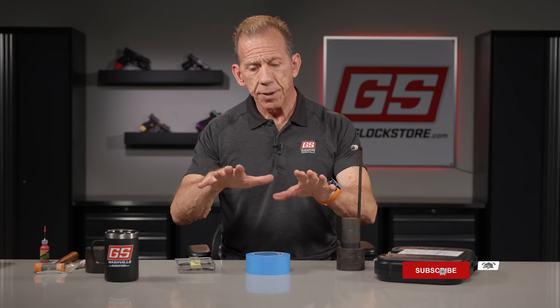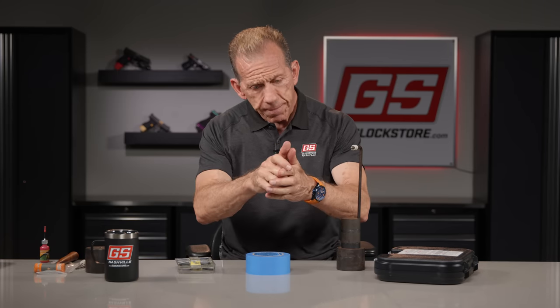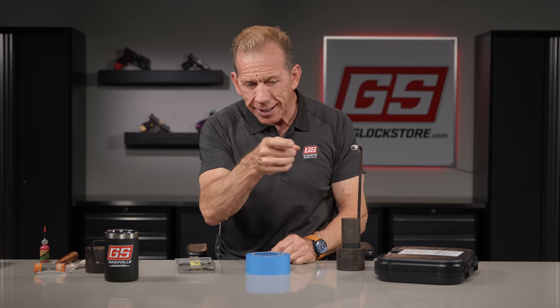Let's talk about trigger pull. Most people are aware that when you're shooting, the lighter the trigger, the better the accuracy. When you squeeze or pull the trigger, if the trigger is heavier and longer, you have a better chance to disturb the sight picture than if it's a lighter trigger. Long range rifle shooters have always wanted a super lightweight trigger — two pounds, one and a half pounds — to allow you to execute the shot without disturbing the sight picture.